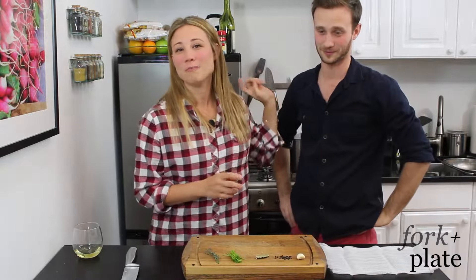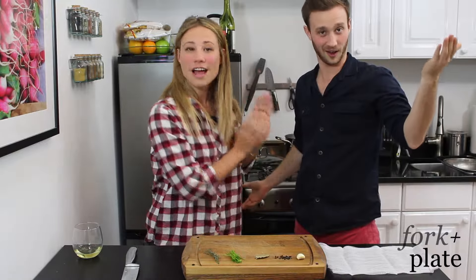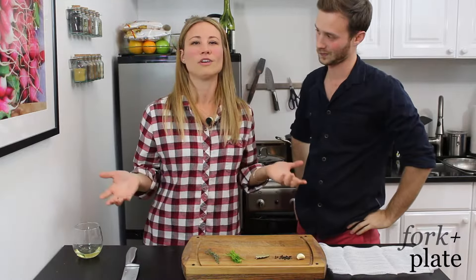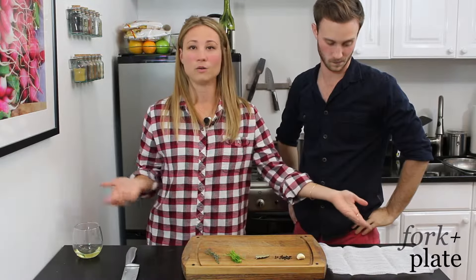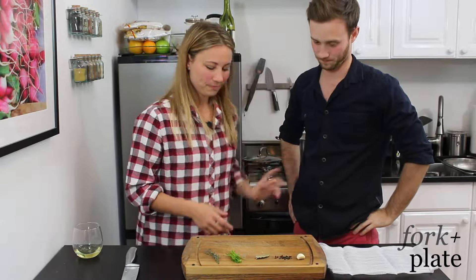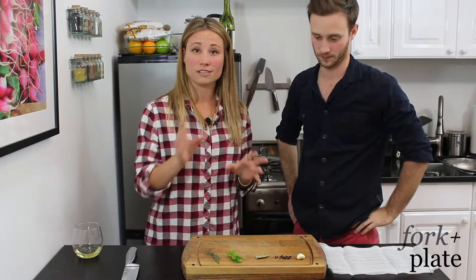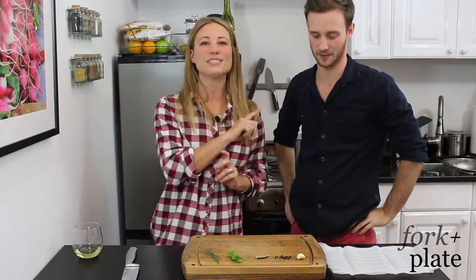Hi, I'm Davina with ForkAndPlate.com and today I'm going to show my handsome little brother how to make a sachet de pièce. Pretty much a sachet de pièce is like a fancy French word for bag of spices. Now Dave, you're going to use this because he's going to make a chicken stock — his first one. He's going to attempt his stock.